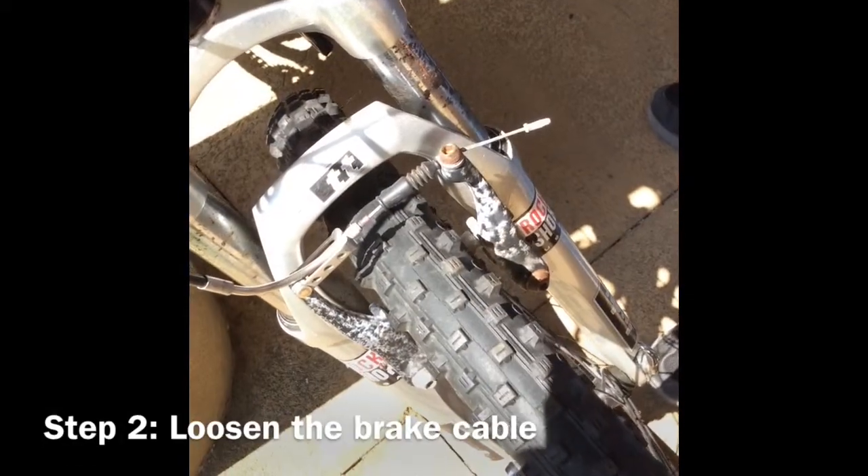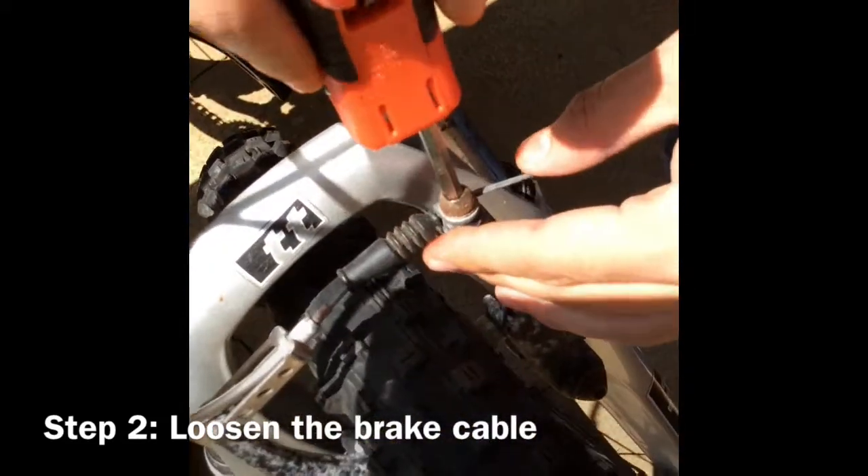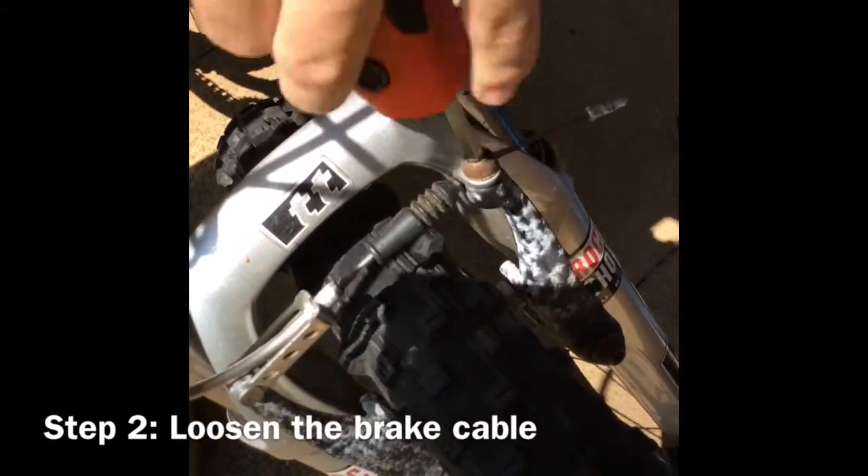Step 2: Loosen the brake cable using an Allen wrench. Make sure to use the right size Allen wrench.